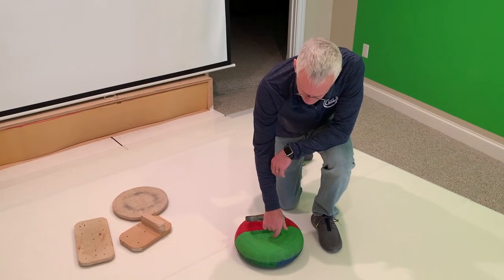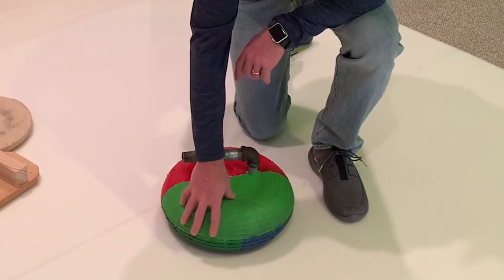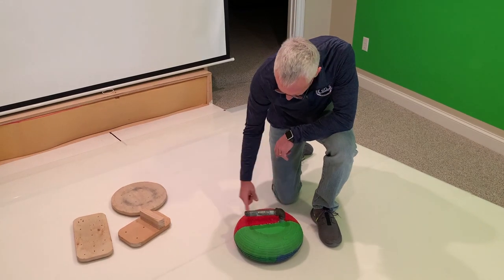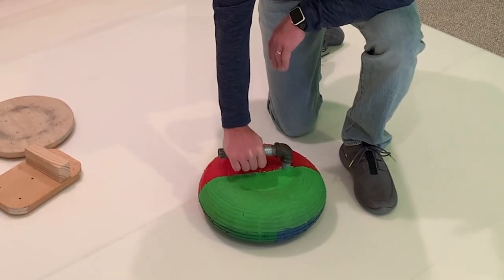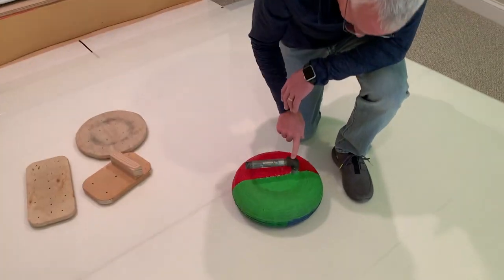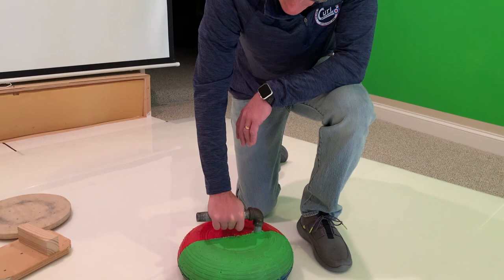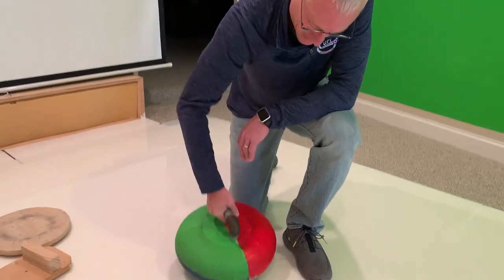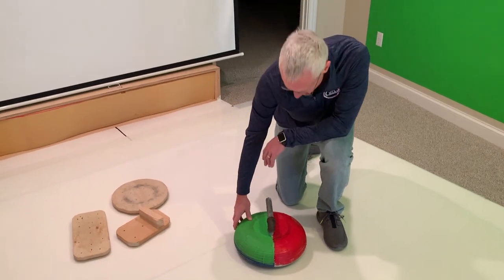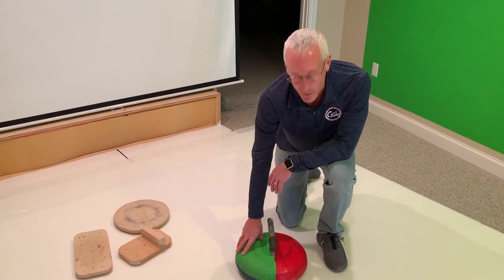This is my imitation curling stone. Essentially what it is, is a tractor tire filled with cement. Embedded in the cement is a U-shaped piping system — just a simple one-inch pipe, a couple of 90-degree elbows, and another one-inch pipe sunk in the cement. That works pretty good. You get a tire that's about the right size for a curling stone, and when you fill it with cement, it's about the right weight of a curling stone.